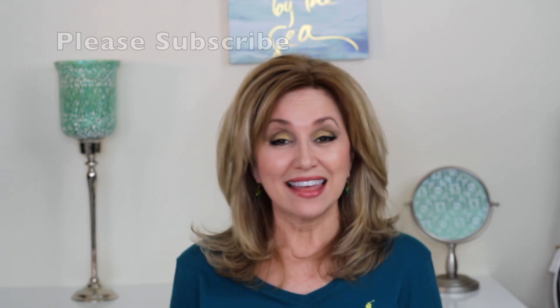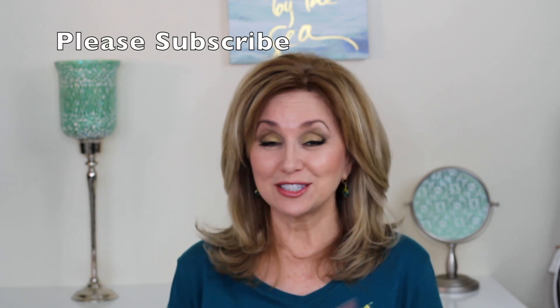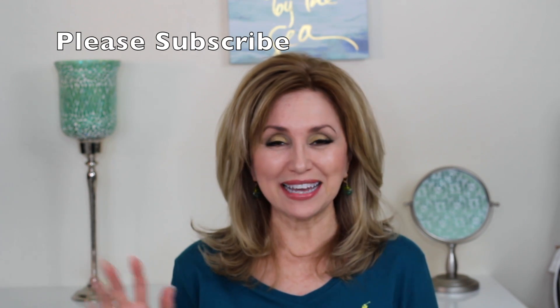I hope you enjoyed my Tuesday tips for this week. Please leave a comment below if there are any other types of videos you would like to see. Thank you so much for watching — don't forget to subscribe and have a great day. Bye now!